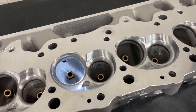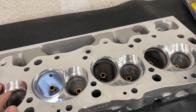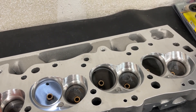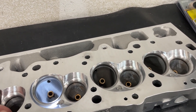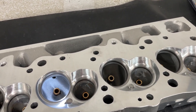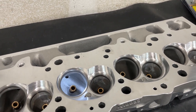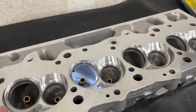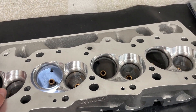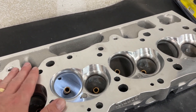Brodex has a couple of different lines. They've got a Dash 2 line — the BB2, BB2 Plus, BB2 Extra, Dragon Slayers, Race Rites — those are all 26 degrees with a different chamber design. Then they have the 3 Extra series, which is the racier line: a 327, 345, 335, 353, 363, 365, 380, and more. This is that line.